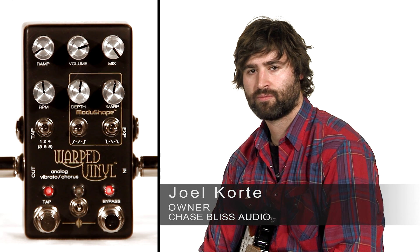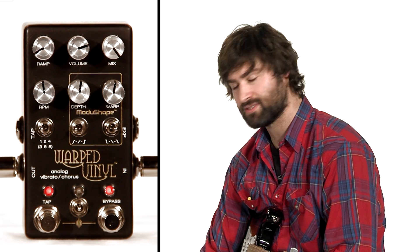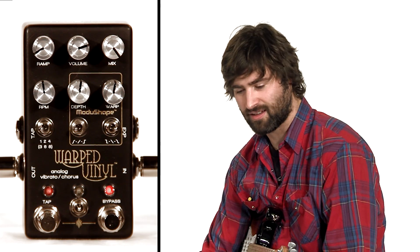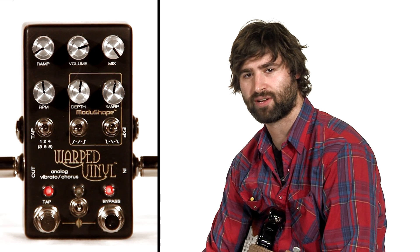Hi everybody, my name is Joel Cordy and I am the owner of Chase Bliss Audio and the designer of Warped Vinyl, which is an analog vibrato slash chorus pedal. The analog circuit is all analog, but it is controlled by a little computer called a microprocessor.